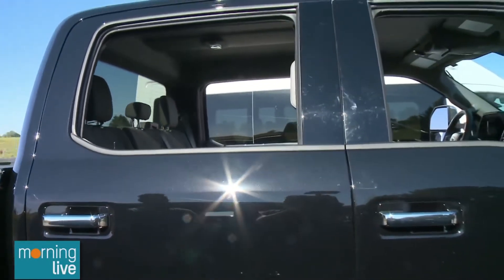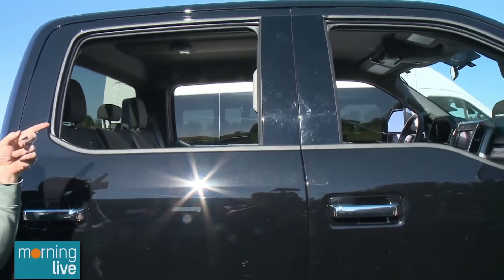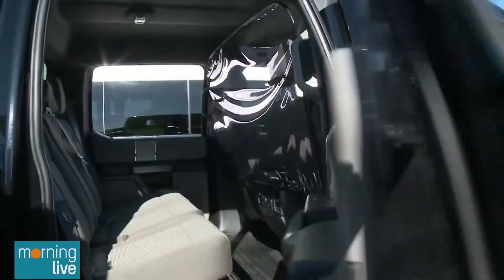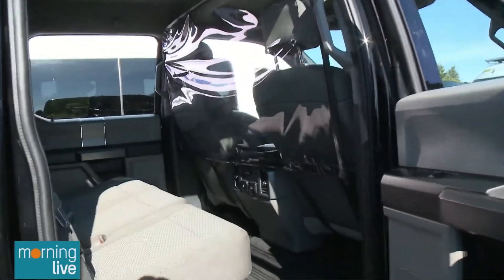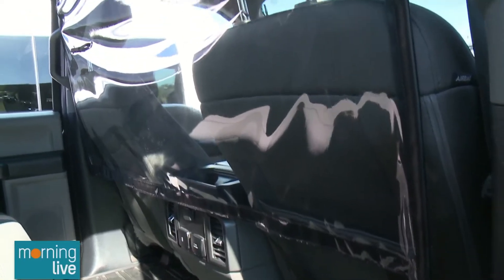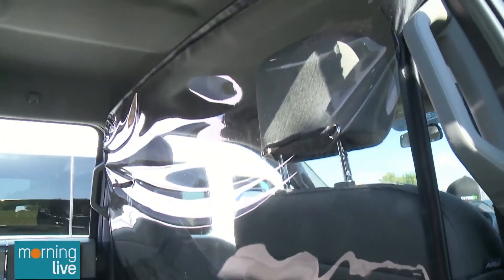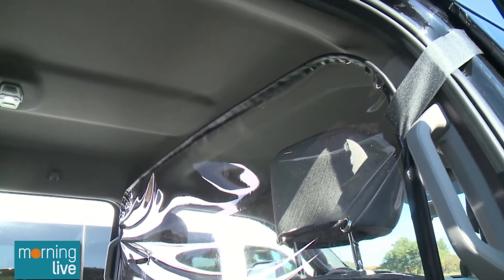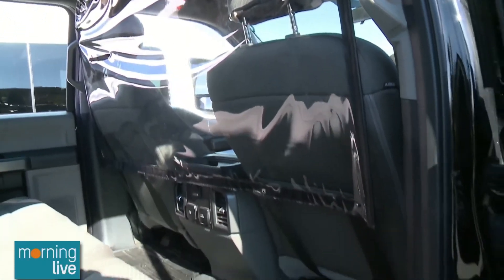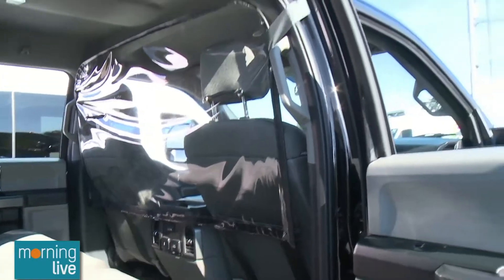Is there anything else out there like this — was this your first iteration? We went through a few different ideas. We started with plexiglass, which wasn't really insurable for a lot of vehicles and companies. Then there's Lexan, which is very expensive. This material is more durable when it comes to flexibility, lightweight, easy to install and uninstall, and gives that extra layer of protection in the vehicle.